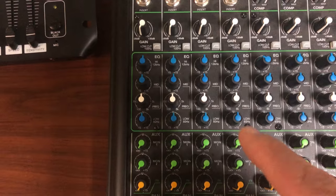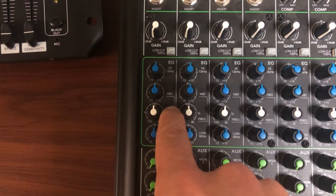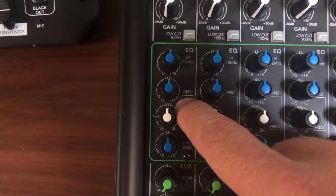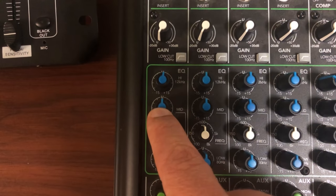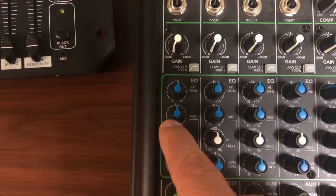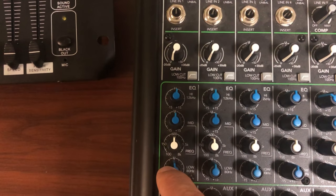This is with a parametric EQ that you find on most mixers. You can see the mid knob here — it goes from negative 15 to plus 15, and right now it's set to unity, which means it's neutralized — no boost or cut in the gain. Right here it's set at 600 kilohertz.